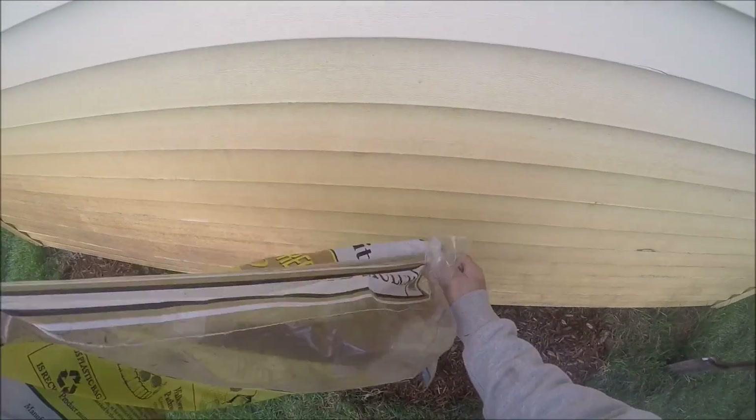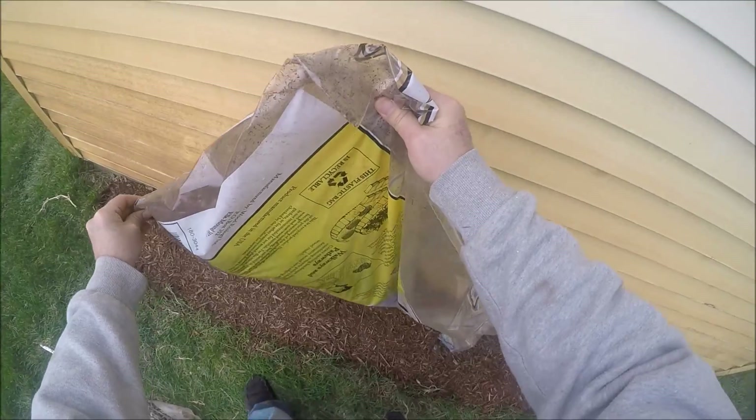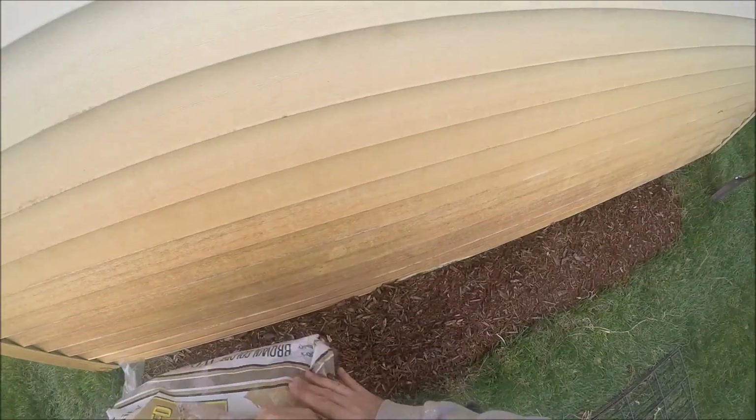Maybe I'll have beginner's luck and next spring I'll have all kinds of them back here. Might as well just use the whole bag. There we go — looks pretty good to me.